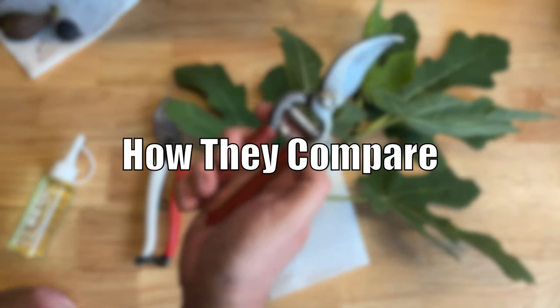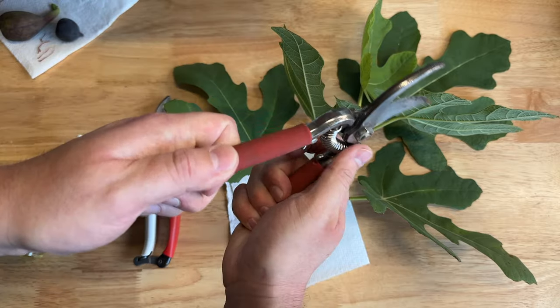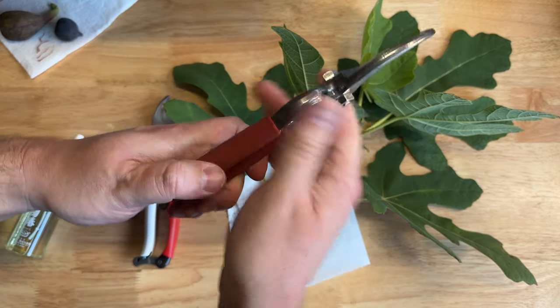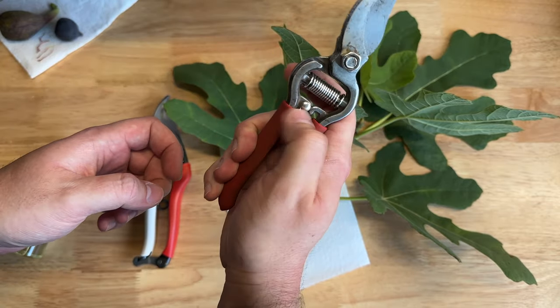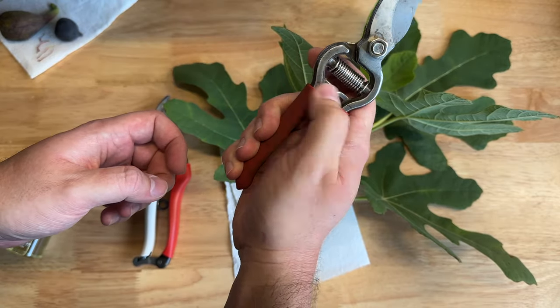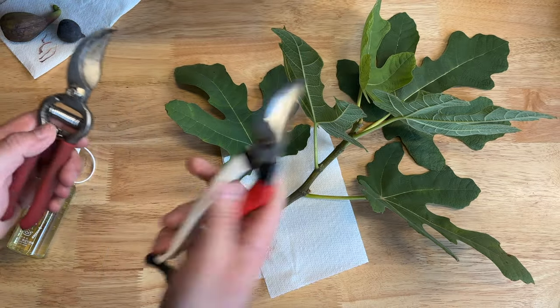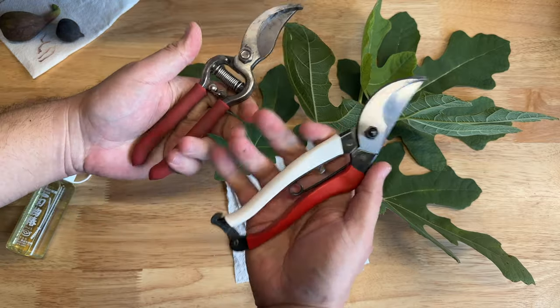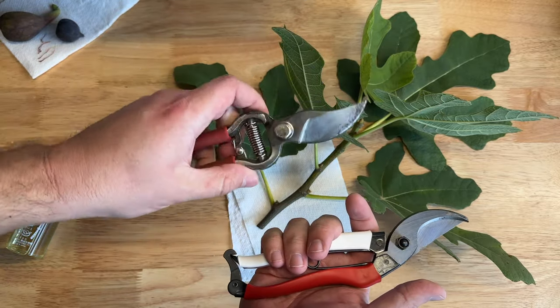I think this is a Corona brand made for a hardware store. I've taken them apart and sharpened these and tried to get the tension right again, and they've just never been quite the same. I don't like having to deal with that clasp — you can sometimes get caught, and then trying to get it to close again is a bit of a pain. These don't quite feel as nice in your hand as the Okatsune. This grip is just totally different — these are more ergonomic. This feels like it was made for someone's hand; this feels like it was made to be a tool.